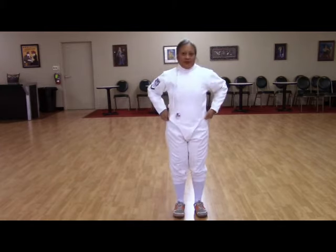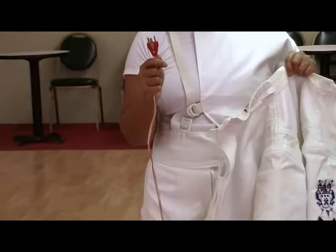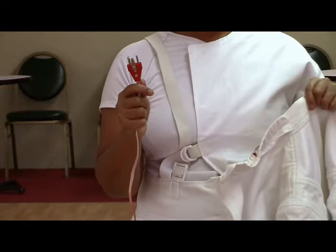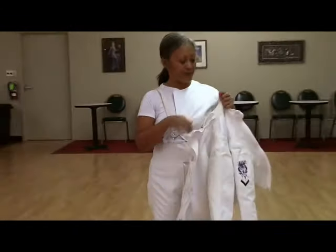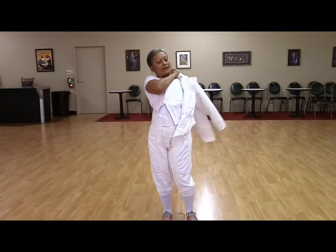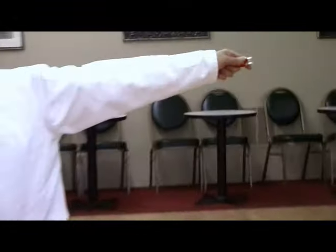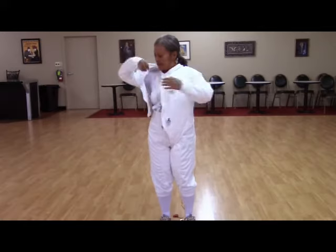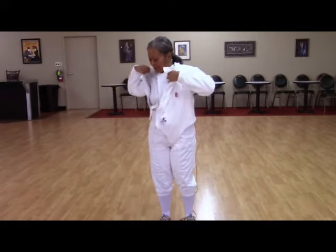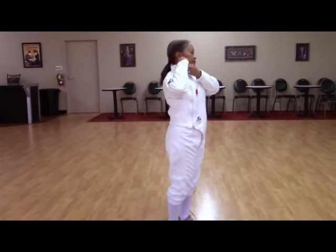Now let's look at the body cord. The body cord is what's used to connect your blade to the scoring equipment. In this case Deborah has in hand a body cord for a foil. She holds it in her left hand and puts her jacket on — this is probably the easiest way to get it into your jacket. The other end of the body cord will need to be looped to the back of the jacket, kind of like a tail. Slip the rest of your jacket on and zip up. Make sure to attach the velcro around the neck to protect yourself.